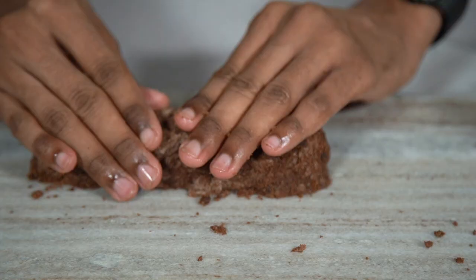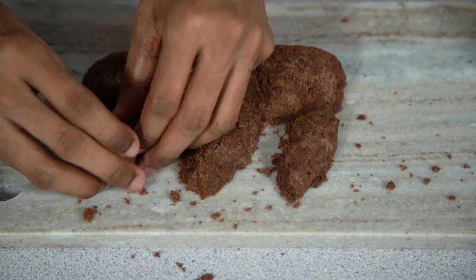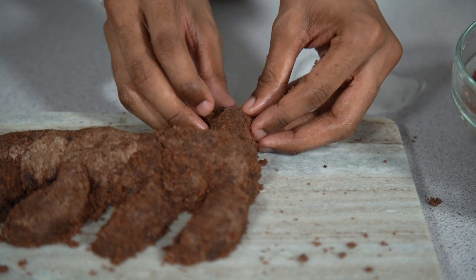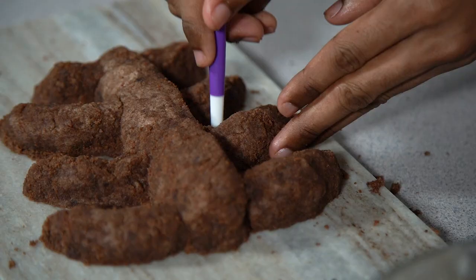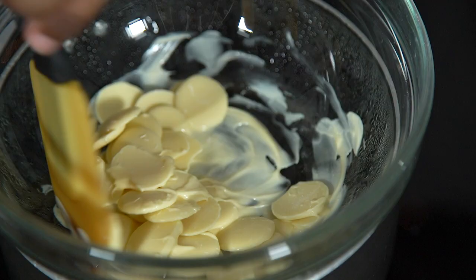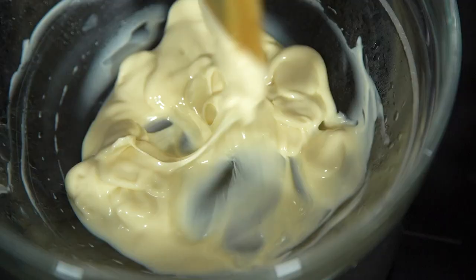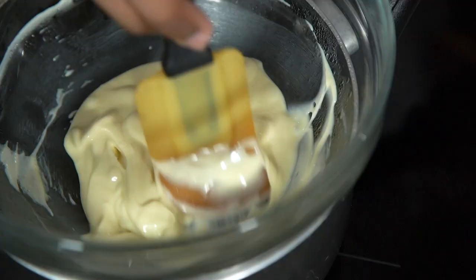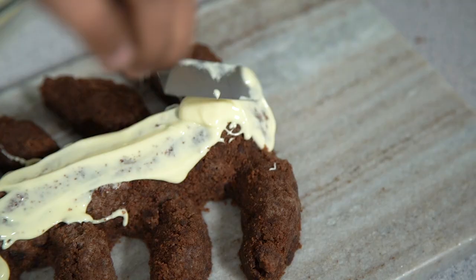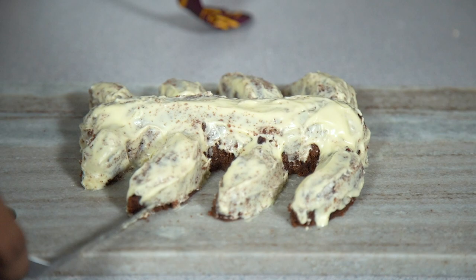While the main cake pieces are cooling, mould out the skeleton directly on the board you'll serve the cake on. Start by moulding cake crumbs into a sausage shape for the spine, then take more crumbs to mould the smaller bones coming out from both sides. Work all the way along — the bones should get smaller closer to the tail. To hold everything in place, coat the skeleton with melted white chocolate using a spatula, then pop it into the fridge for about 15 minutes until the chocolate sets.